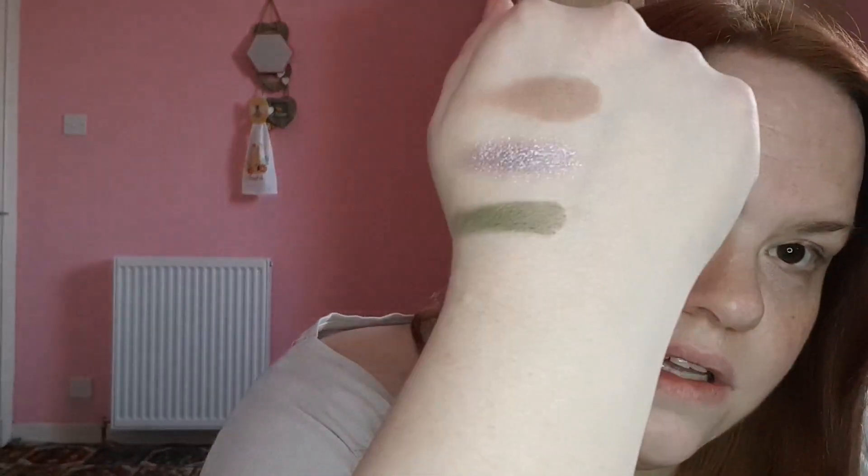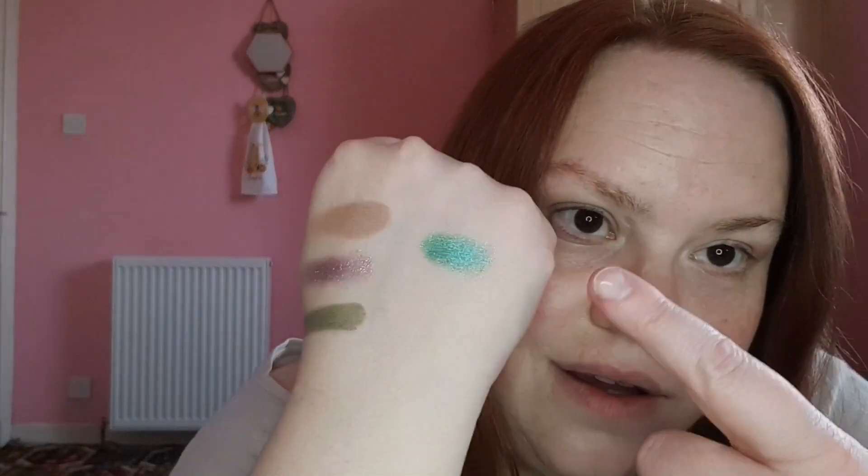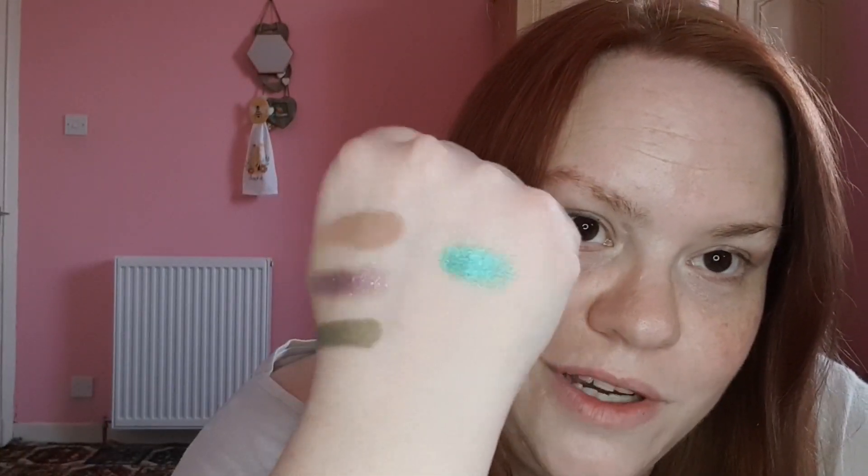Sage swatched — very nice! And then the last one on the top row is called Lush. Oh look at that — that is lush, absolutely lush! Oh wowzers. I cannot wait to put these on my eyes because I've never tried Odin's Eye before. Is that not just a bit of jewelry?